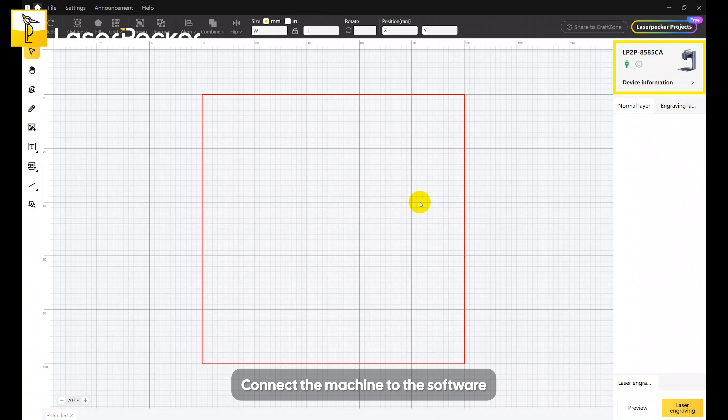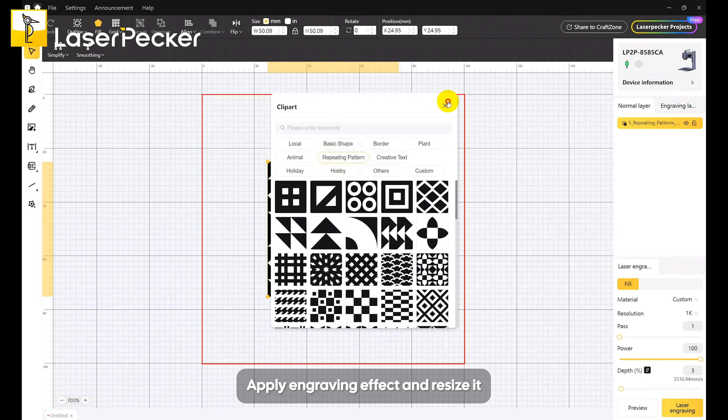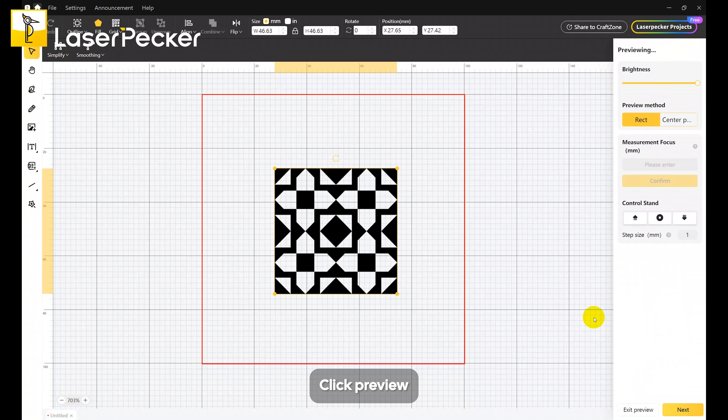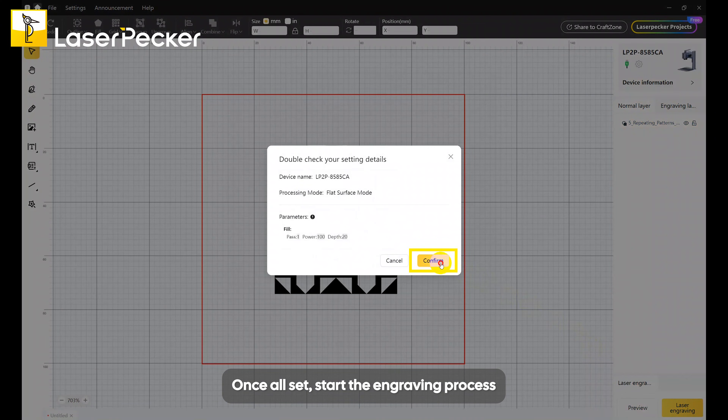Connect the machine to the software and import your design. Apply the engraving effect and resize it. Navigate to the bottom right and choose the material you are currently using, or apply engraving parameters manually. Click Preview, adjust the focal distance, and once all is set, start the engraving process.